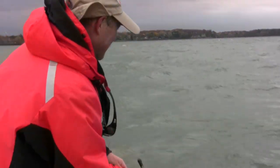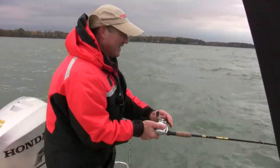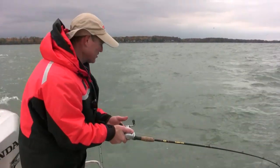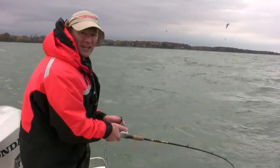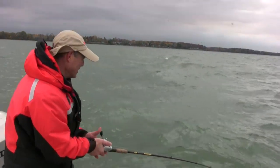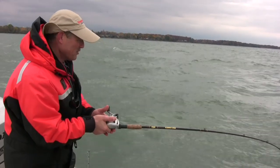We got a hookup! On my first drop down, folks, on the first drift, he gave me a good hit. That might be a great sign for good things to come. I guess with those birds diving, it did prove something.